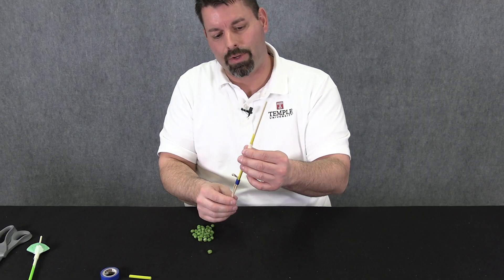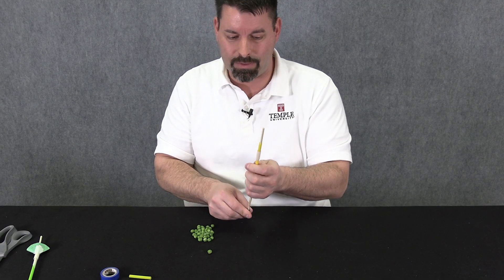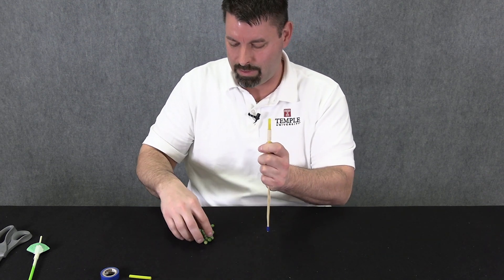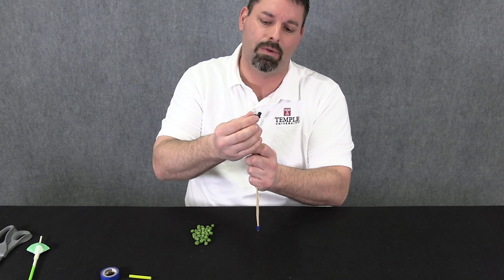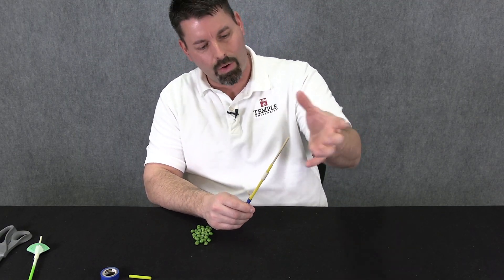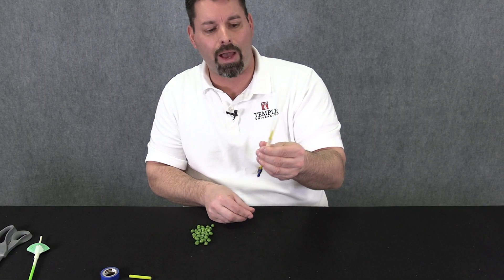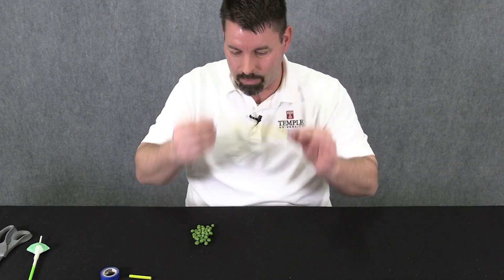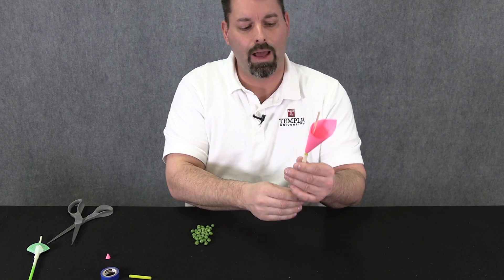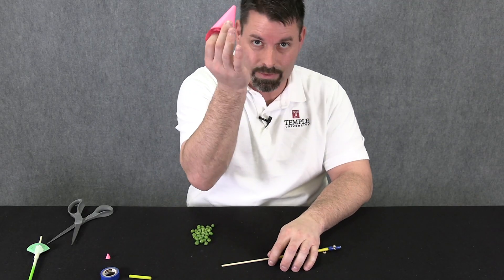Now we can see how the pea shooter is going to work. We pull back the skewer and load a pea at the top of the straw, but it's pretty difficult to hold and balance the pea. It doesn't work well, so I need some kind of funnel at the top to hold the peas, extend past the skewer, and allow me to easily pull back, aim, and fire at a window. The next step is making a nose cone that extends over the skewer and straw and allows me to load the peas in and fire.